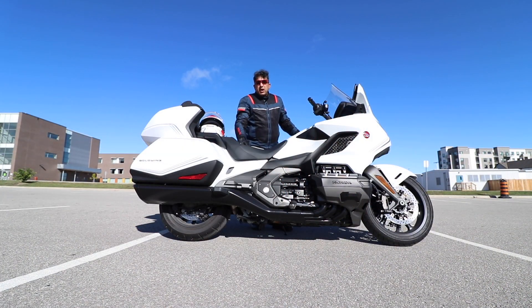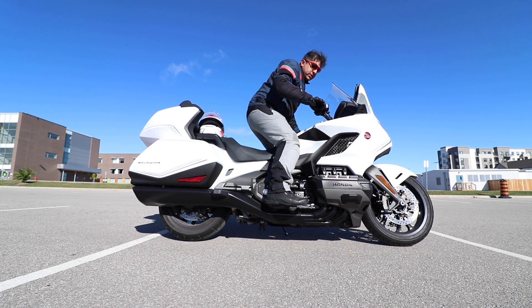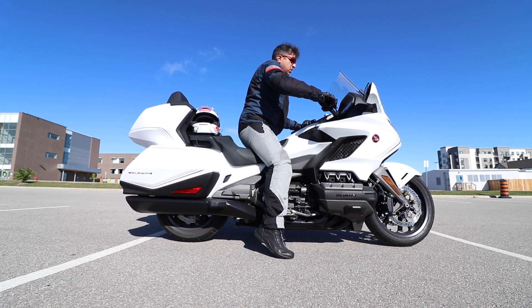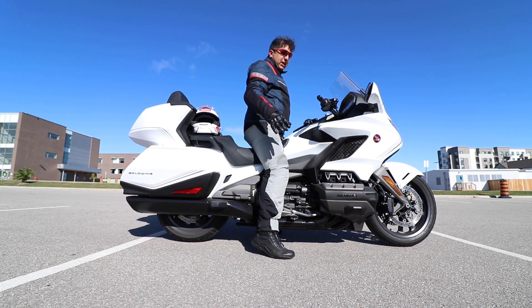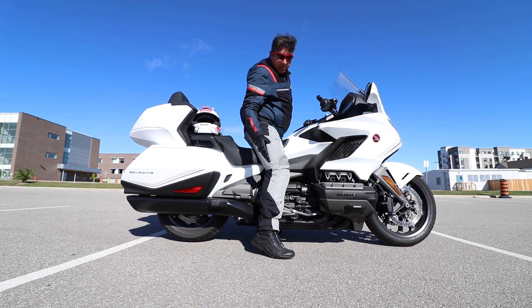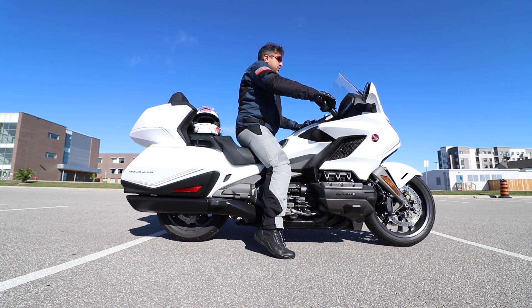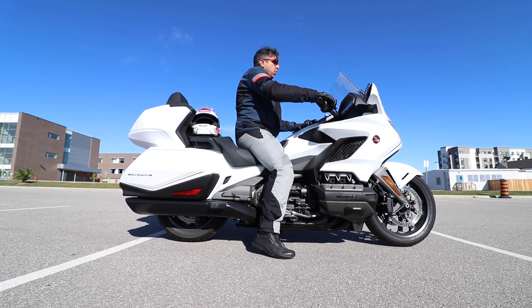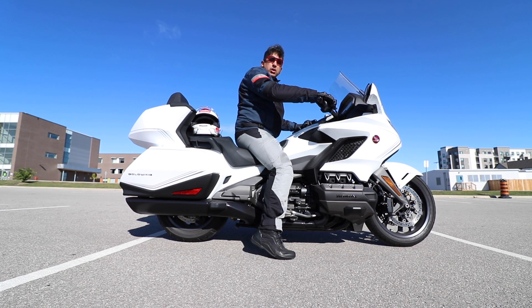Let's start with my seating position on this motorcycle. I'm about five feet eight inches in height and weighing 210 pounds at present. I'll show you how I sit on it. When the bike is in a straight position and I'm standing, I wouldn't say I'm on my tippy toes, but about half of my foot is on the road.